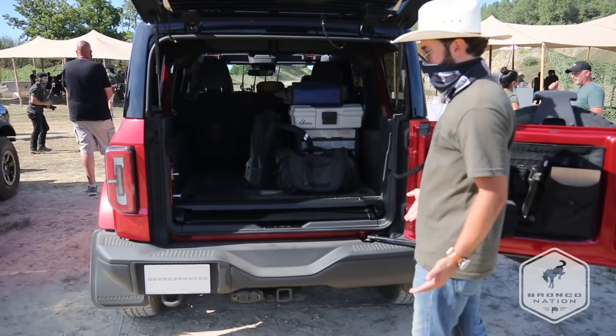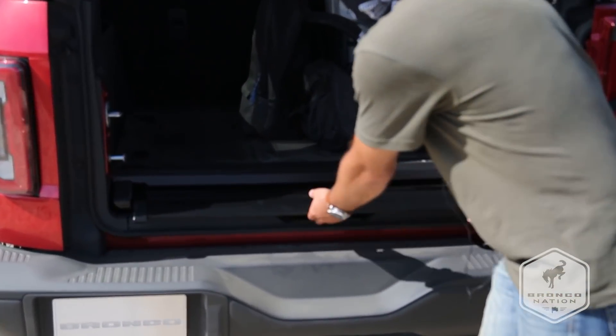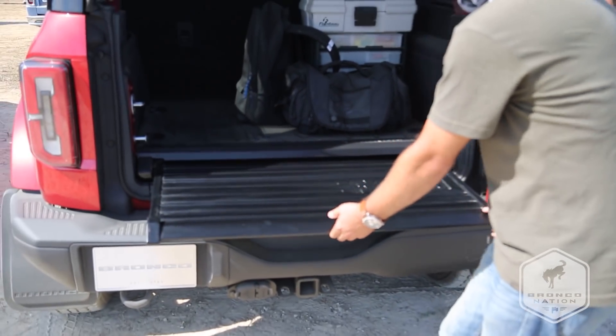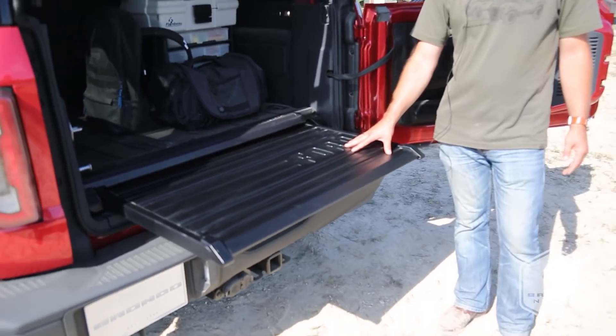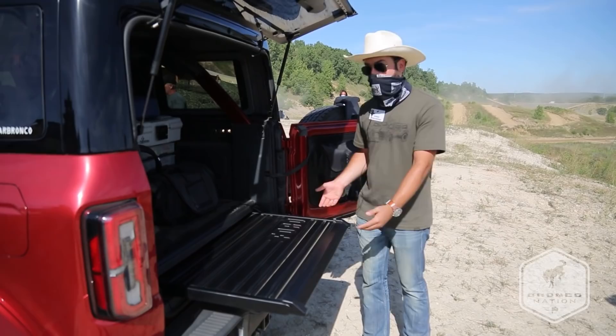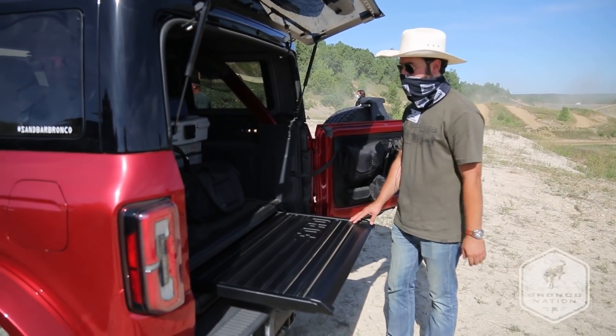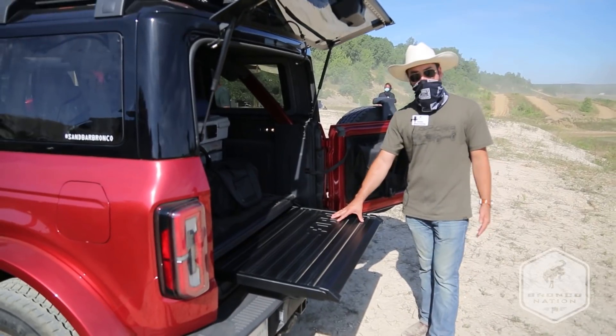But the best-of-both-worlds comes in with our slide-out tailgate, and this will be an accessory we're going to offer on the Bronco. This gives you a tailgate surface to utilize when you're tailgating, when you're camping and need a place to cook or put your stove, or you need a place to just fix something — whatever it may be. It's a really convenient spot.